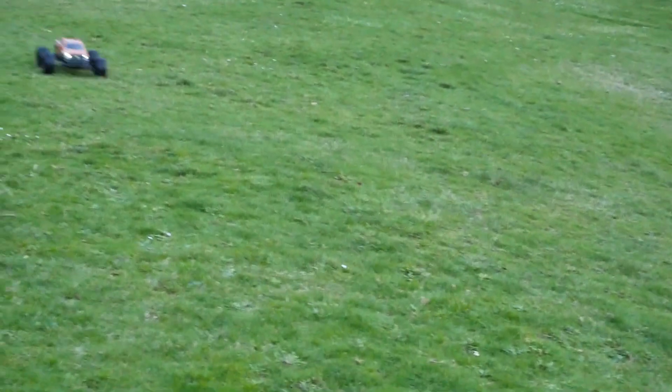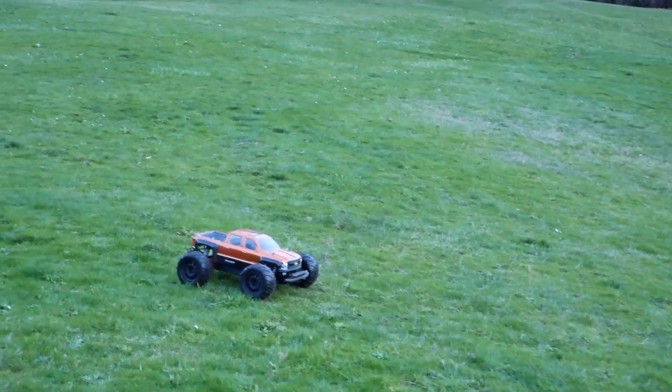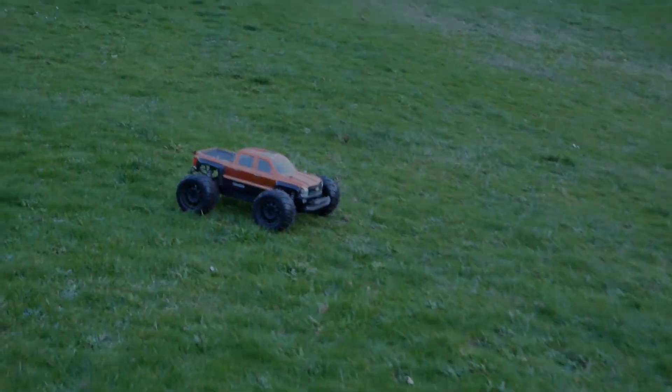That's about it. Hope you've enjoyed seeing this truck run on 4S — it's quite a handful, especially when I'm holding a camera in one hand. Catch ya next time.